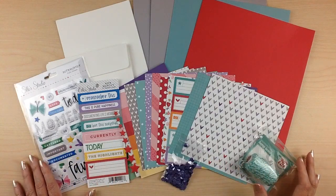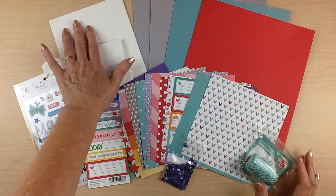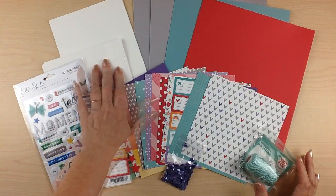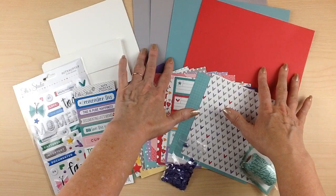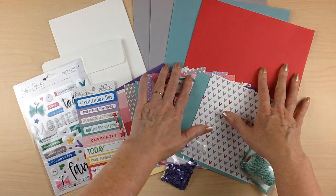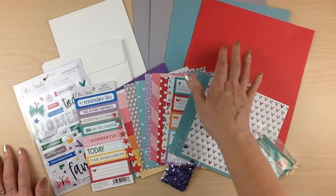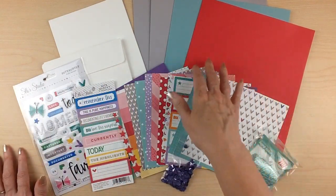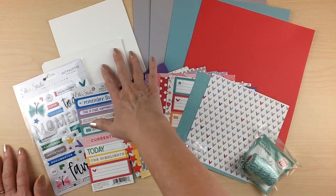This month we're featuring the ELSE Studio Noteworthy collection. You receive six card bases and six envelopes, as well as four sheets of cardstock: two sheets of the Date Swirl, one sheet of Whirlpool, and one sheet of Berrylicious cardstock. These are eight and a half by eleven — you can cut them in half for extra card bases or use them to mat the front of your cards.